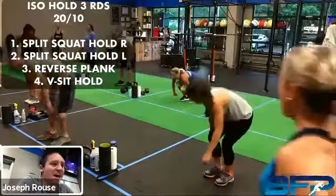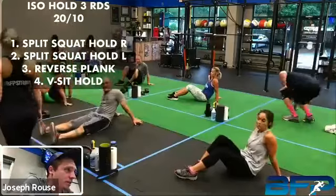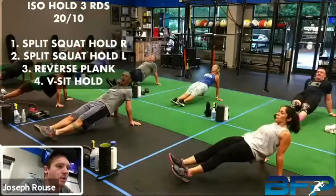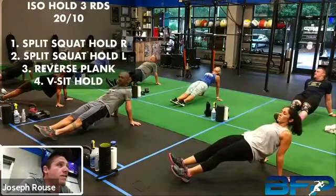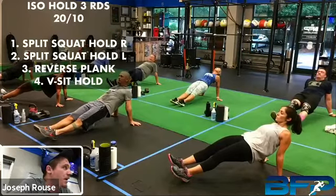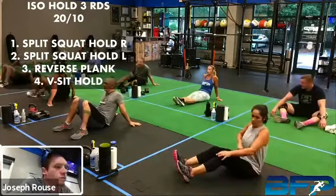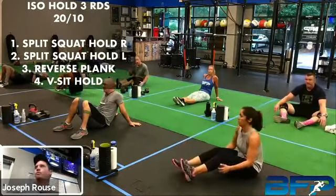All right, go — it's a short rest, quick transition time, it's really just enough time to switch sides. Rest. All right, so we've got about eight seconds and we've got that reverse plank. Remember, it's straight legs, dig your heels in, try to drive your hips up as high as you can. Go. Get them hips up — you can bend your knees if you have to, but try that straight leg. Creating a tabletop — you should feel those hamstrings firing up. Rest. All right, get ready for that V-sit hold — just lean back a little bit more. Three, two, one, let's go.